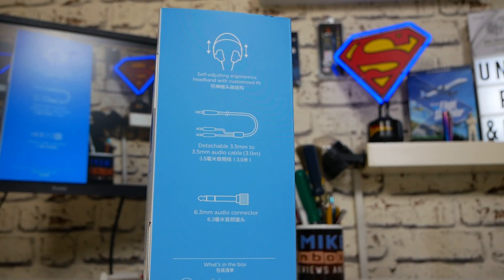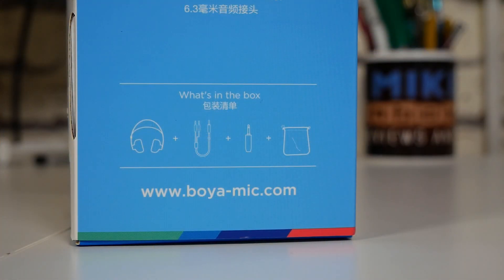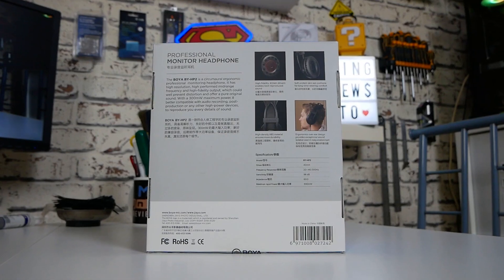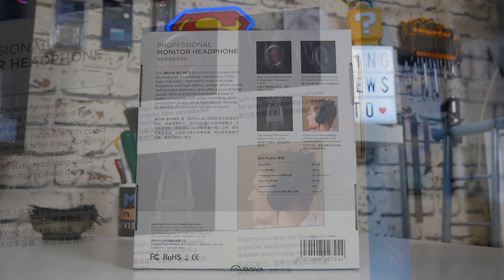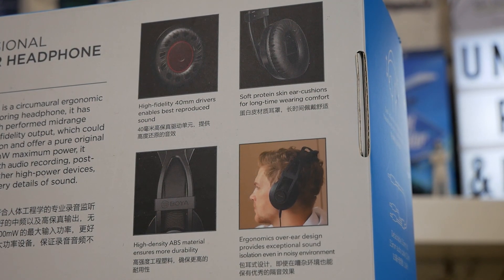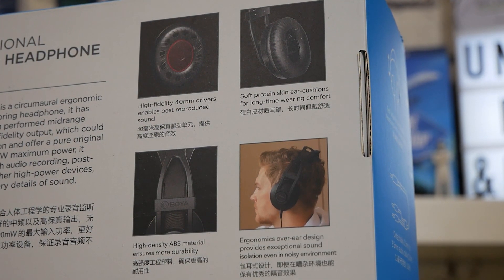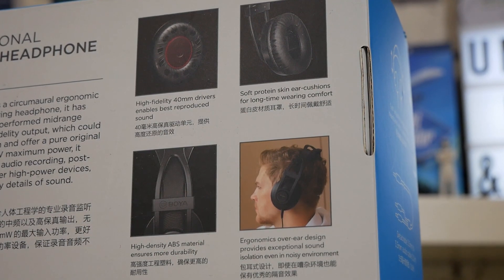On the side of the box it goes into more detail about what you get inside. You get the self-adjusting headphones, the Y-cable as discussed, and the 6.3mm jack adapter. On the back it goes into some of the specifications: a high-fidelity 40mm driver and soft cushion protein-based ear pads, which are really comfortable. You've also got an adjustable ABS headband which is self-adjusting, so you don't have to worry about adjusting the sides every time.